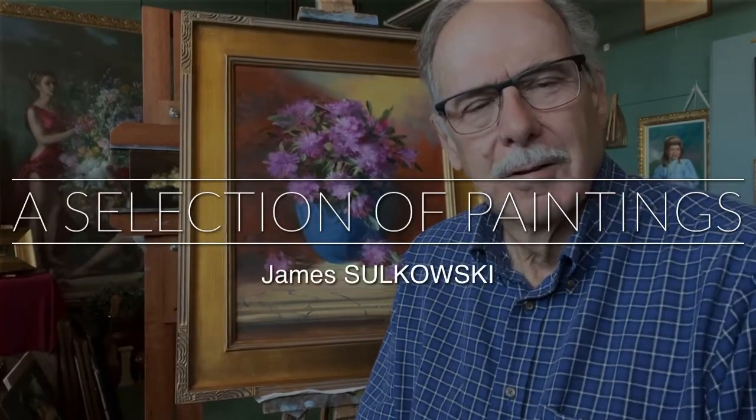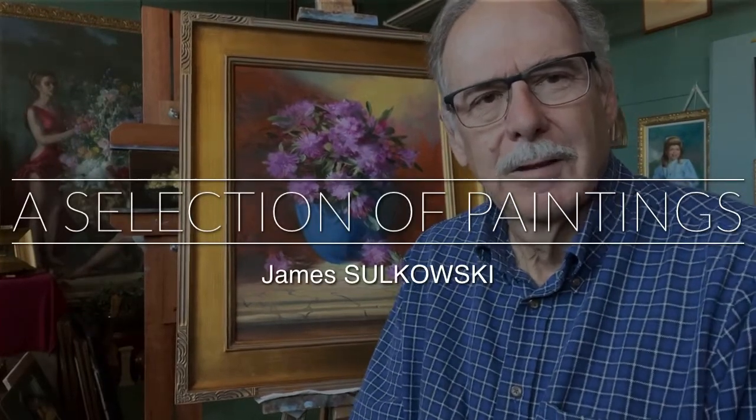In the tutorials I've done for Patreon, those are studies and demonstrations on the process of painting and how to begin, develop, and finish a painting, whether it's a landscape, still life, floral, or a portrait. But I want to show you a selection of finished paintings. Tutorials are all about the nuts and bolts and the how-to — how to do a painting using the concepts of classical realism, which are the concepts of the great masters.